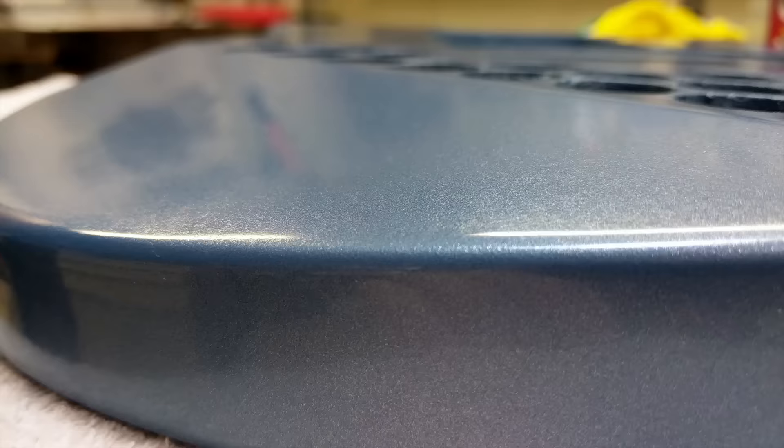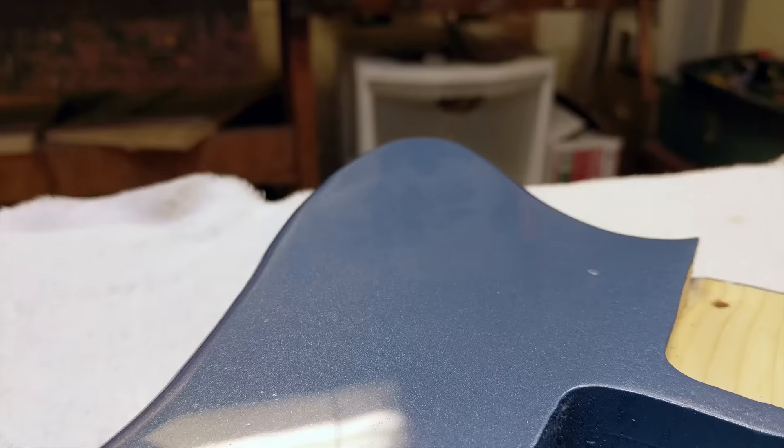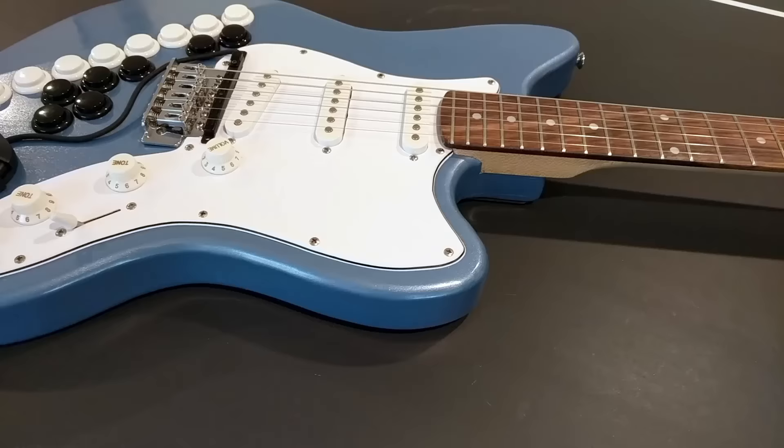If you worked on this guitar every day in a row, it would still take you two weeks to finish this paint job — which was an excruciatingly long two weeks, I won't lie. But the end result is worth it. As you can see, this guitar looks great. Thank you so much for watching. If you have any questions please ask in the comments below, and if you liked this video please give it a thumbs up. Have a wonderful day.